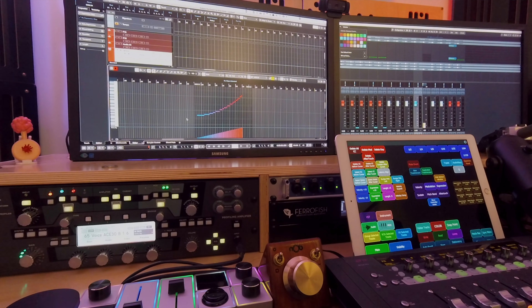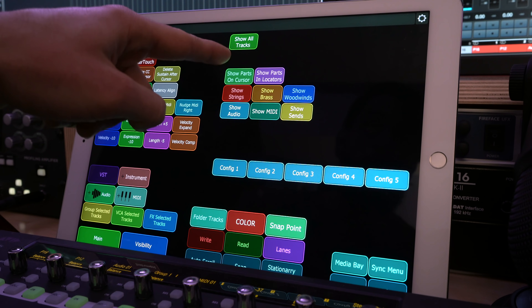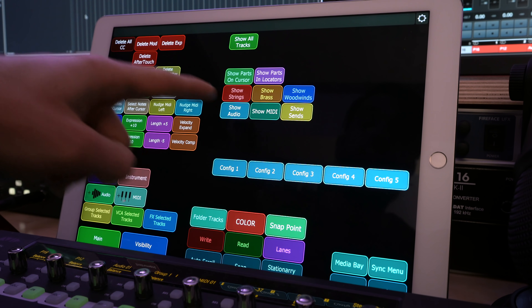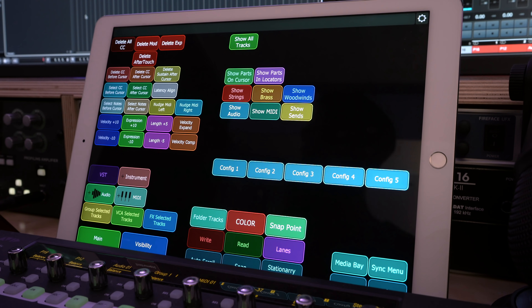The visibility tab is super derived from Junkie XL videos, and it heavily relies on Cubase, but I can assume other DAWs have similar functions. It's used to show certain types of tracks depending on their properties — tracks with data on the cursor point, strings tracks, brass, woodwinds, only audio, only MIDI, synths, and of course show all. I mainly use these buttons when composing large projects; it really helps to see specific tracks rather than the entire session. If your DAW can do this, I highly recommend taking the time to set it up.